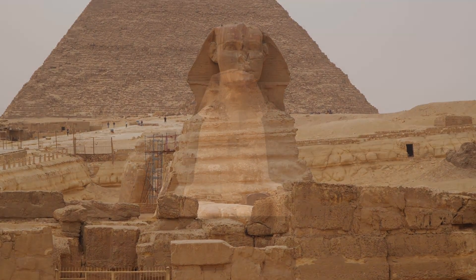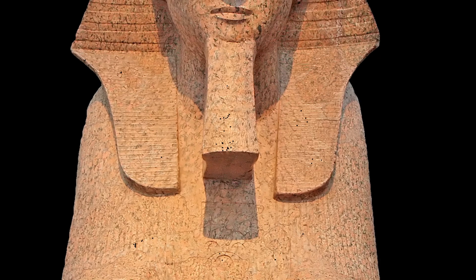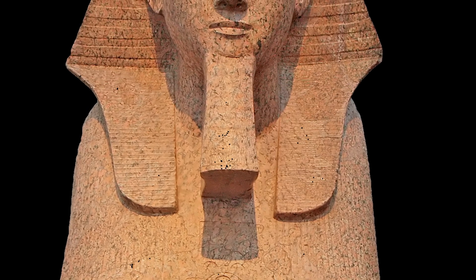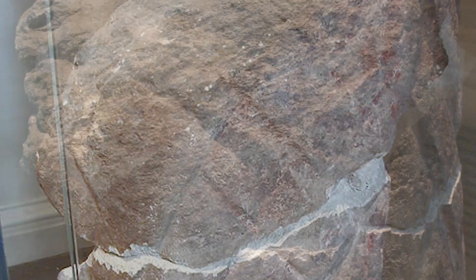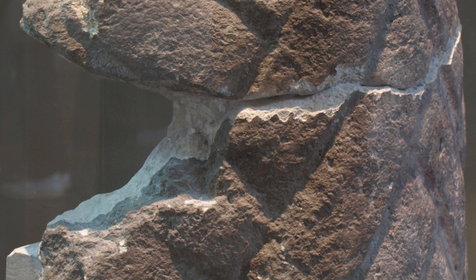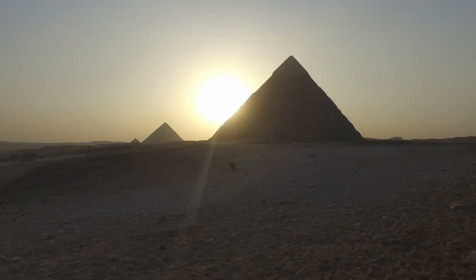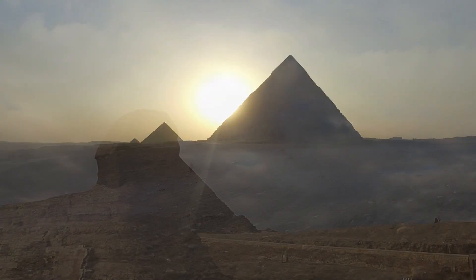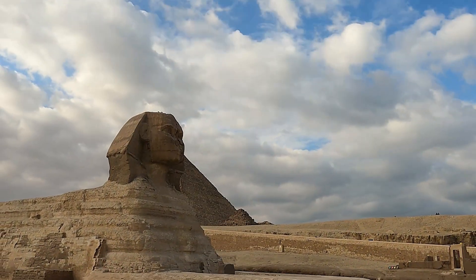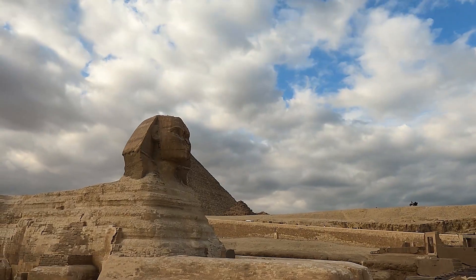The Sphinx's missing beard is another feature that often goes unnoticed. The beard, likely added during the New Kingdom period between 1570 BCE and 1069 BCE, was carved from a separate block of limestone and attached to the Sphinx's chin. Fragments of the beard were discovered in the early 19th century and are now displayed in the British Museum and the Egyptian Museum in Cairo. Scholars debate the true purpose of the Sphinx's beard — while many believe it was an original feature intended to symbolize the pharaoh's divinity, others suggest it was added later to reflect the evolving representation of pharaoh iconography.